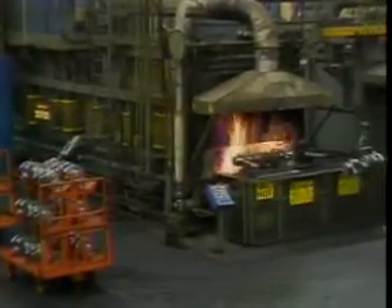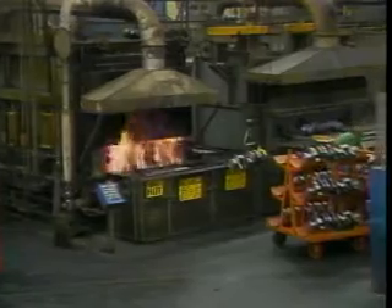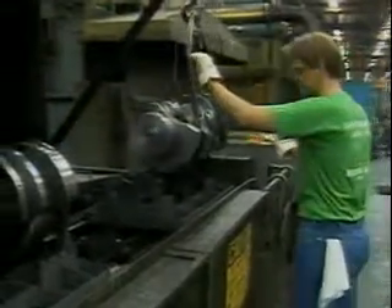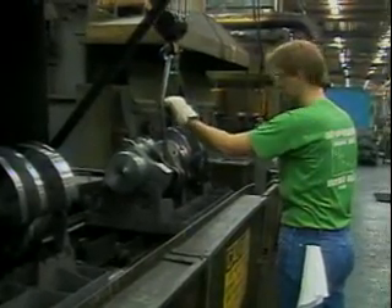This is a typical caterpillar hardening furnace. In this operation, crankshafts are being hardened. The crankshafts are placed on the conveyor belt that moves them through the hardening furnace at a predetermined rate.